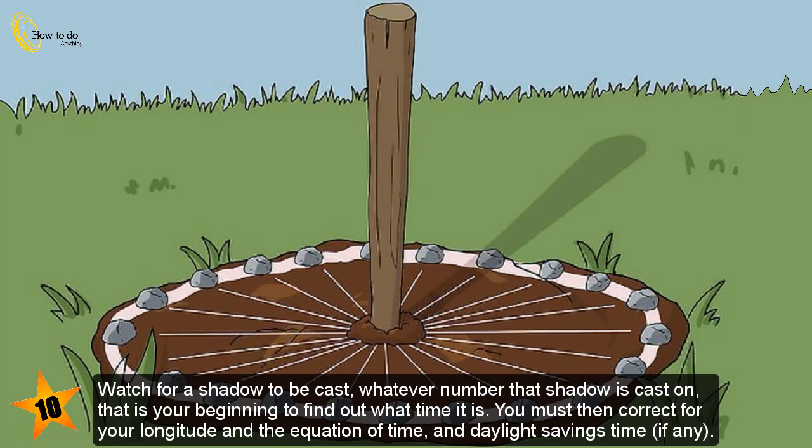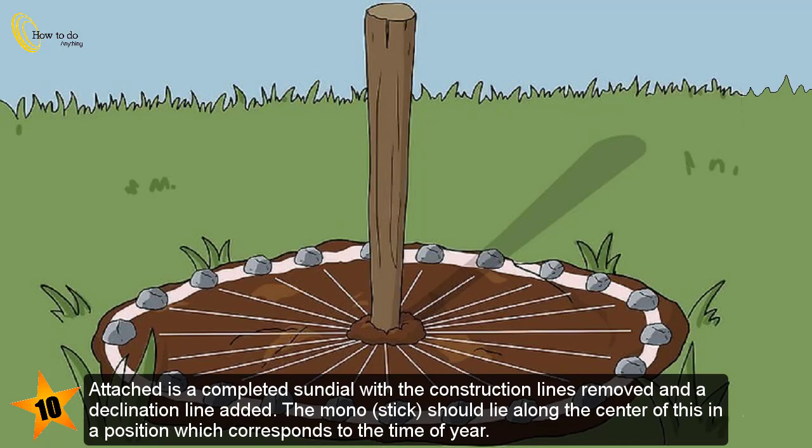Watch for a shadow to be cast — whatever number that shadow falls on is your starting point to find out what time it is. You must then correct for your longitude and the equation of time and daylight savings time, if any. Attached is a completed sundial with the construction lines removed and a declination line added. The gnomon should lie along the center of this in a position which corresponds to the time of year.